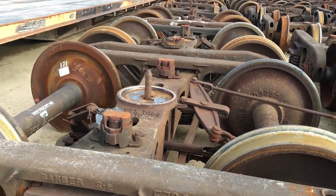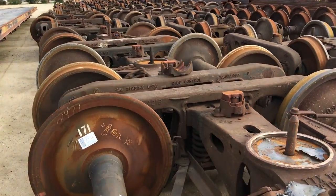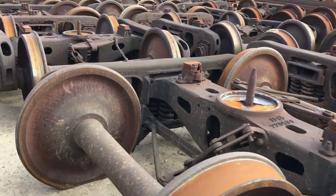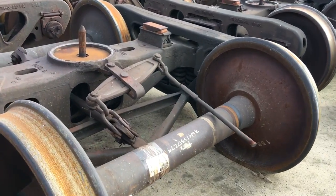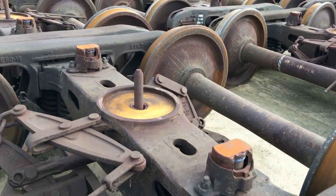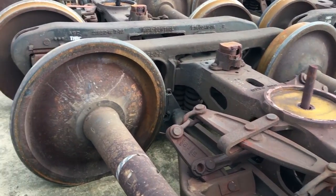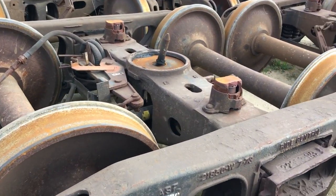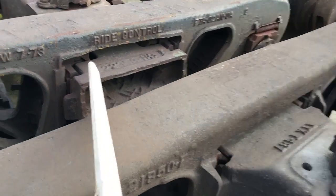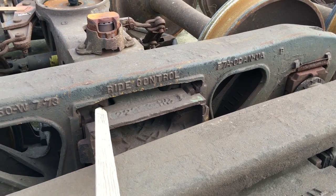And that is a truck set. Let's take a look around and see if there's anything else worth talking about. You can see there's a fairly new axle there. These are all pretty much the same — same kind of side bearing, same kind of bolster. You can see this is a ride control, and it even says 'ride control' right on it — that's what the ride control friction casting looks like.